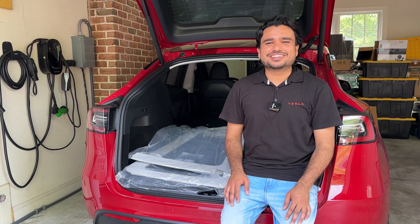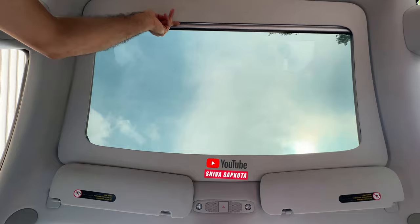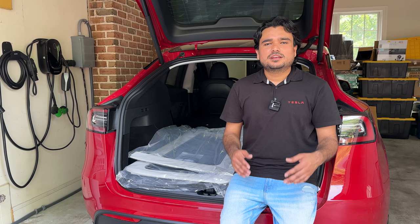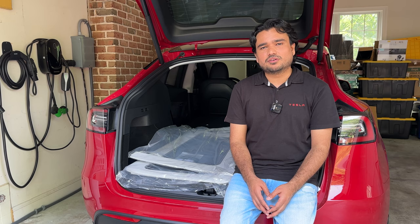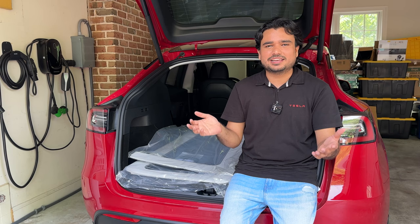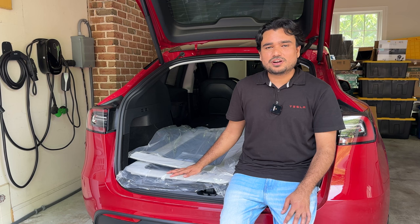Hey, what's going on everyone? Shiva Sapkuda here with another Tesla review. Today we are reviewing this retractable sun shade that is more OEM looking — it blends in with the interior. As summer is coming, I got really excited when I saw this product. The last one we installed about a year ago was not good looking; it stuck out and looked more like a projector screen than a sun shade.